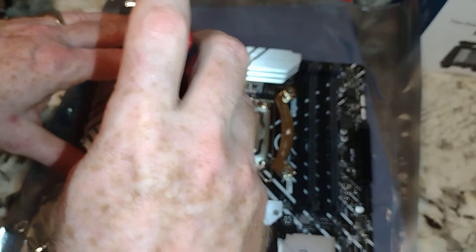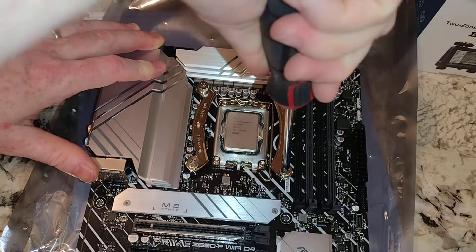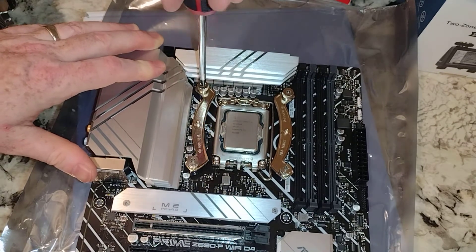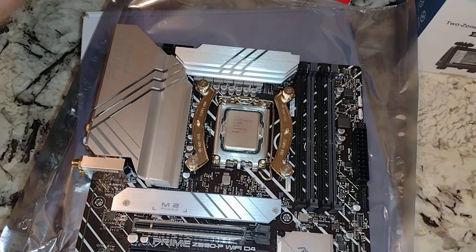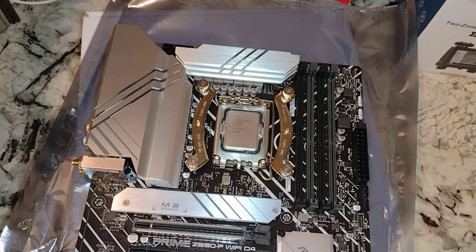So we're going to tighten these down, and this is probably ideal with a number two screwdriver on these. I don't want these too tight, but not so ridiculously tight that you'll never get it off. Now it'd be nice if I could find some good thermal paste. All I see is cheap, crappy thermal paste right in here — it's not good.